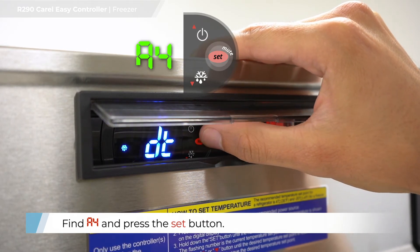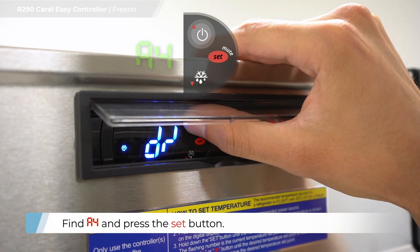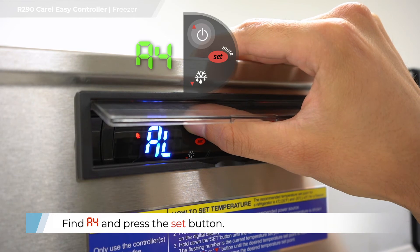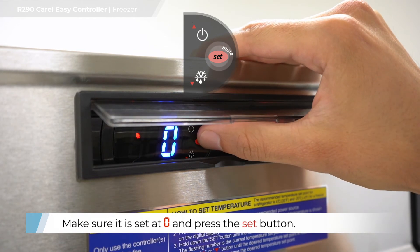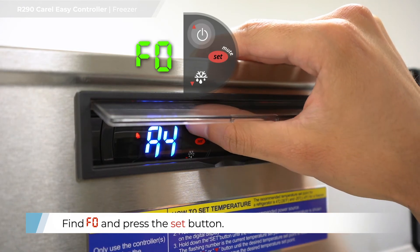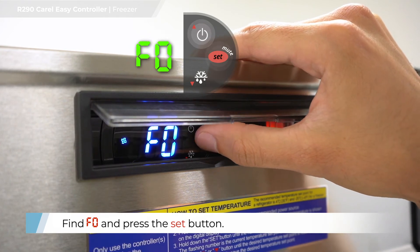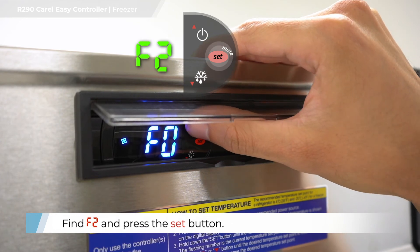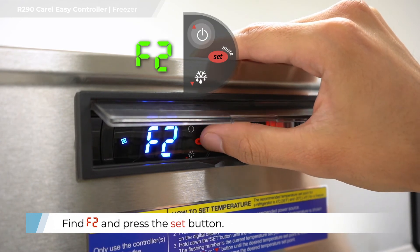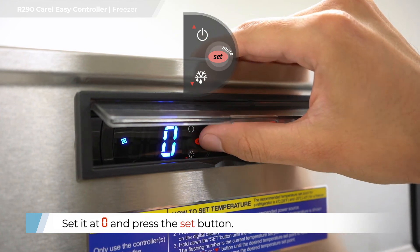Find A, 4 and press the set button. Find D, F, D and press the set button. Make sure it is set at zero and press the set button. Find F, 0 and press the set button. Set at zero and press the set button. Find F, 2 and press the set button. Set at 0 and press the set button.